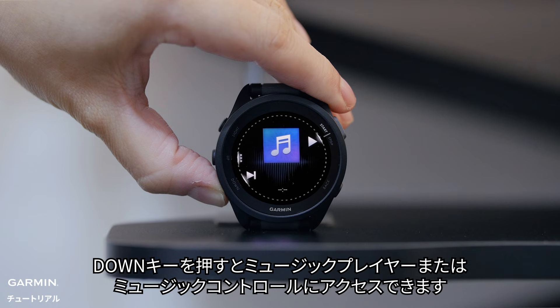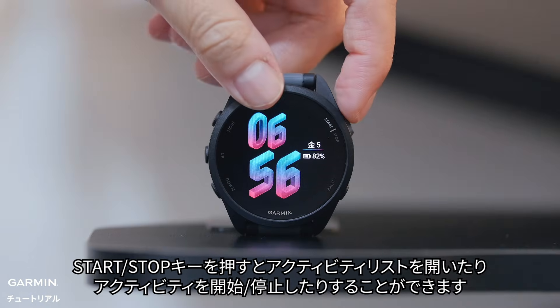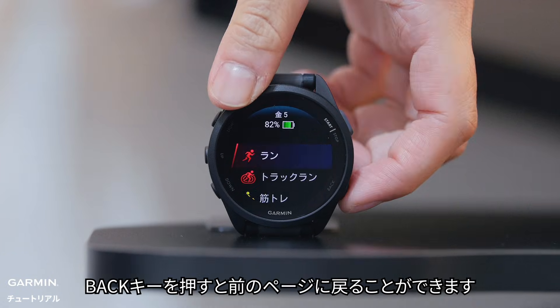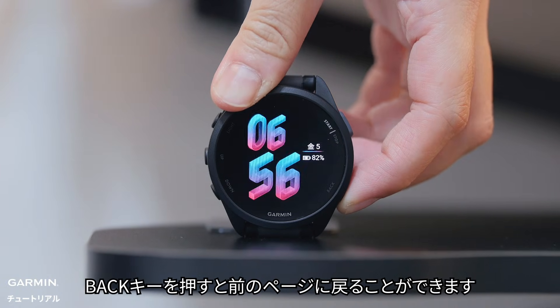To access the music player or music controls, hold the down button. The start/stop button opens your activity list. This is also how you will start and stop your activities.